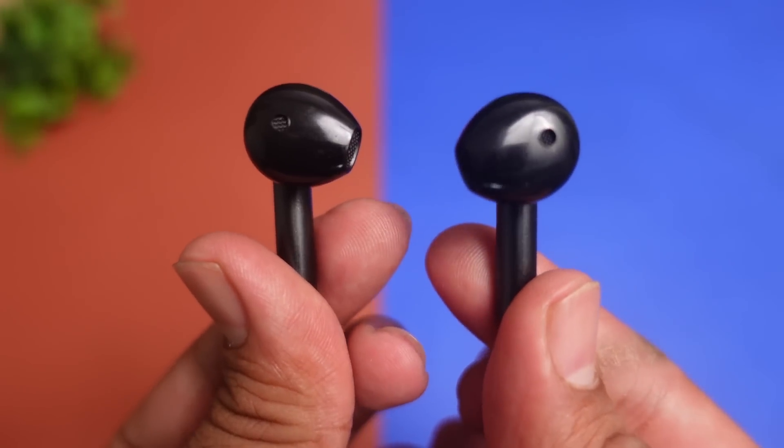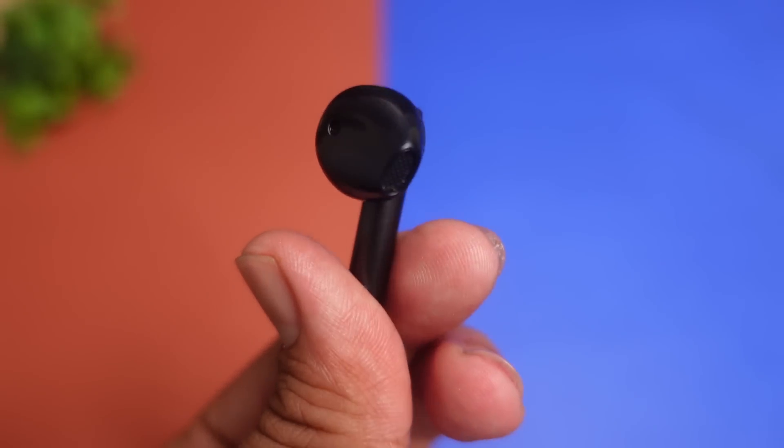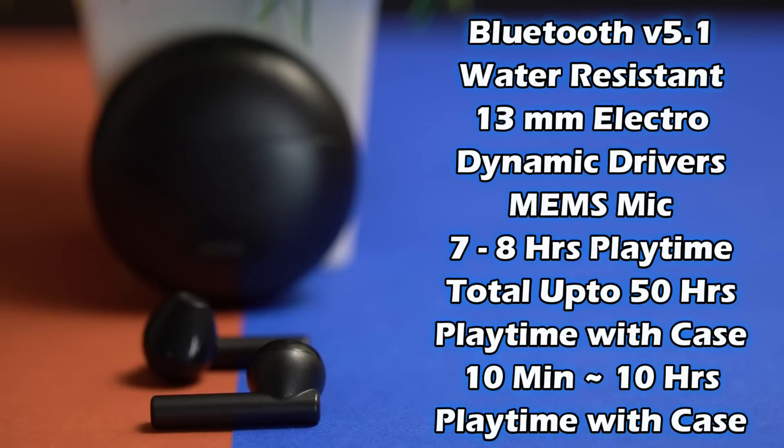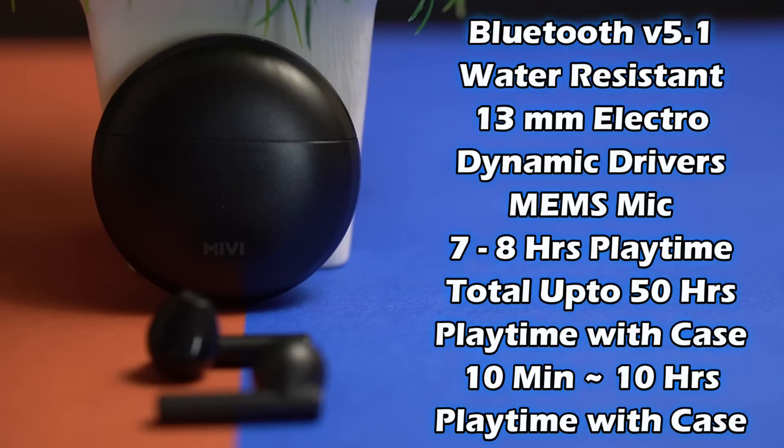Earbuds में भी proper metallic finish मिल जाएगा और build quality से भी कोई compromise नहीं किया गया है। इसमें full touch controls भी मिलने वाले हैं जिन्हें आगे discuss करेंगे। Specifications की बात करें: Bluetooth version 5.1, water resistance feature, 13mm electrodynamic drivers, MEMS mic for better calling experience। Single charge पर 7-10 घंटे का playtime मिलेगा और charging case के साथ total 50 hours का playtime मिल सकता है। Fast charging support है — 10 minutes की charging में 10 hours का playtime मिल सकता है।